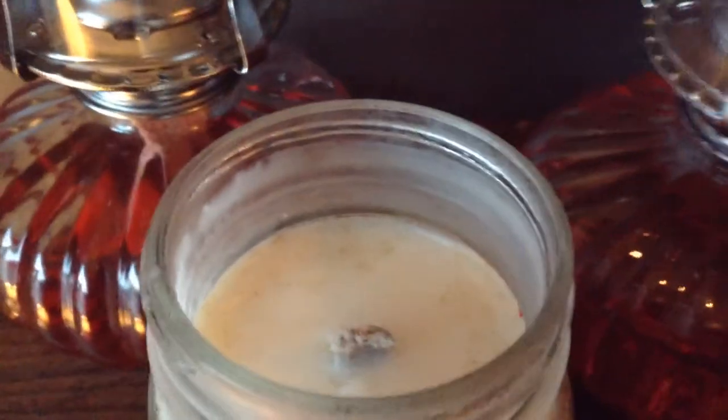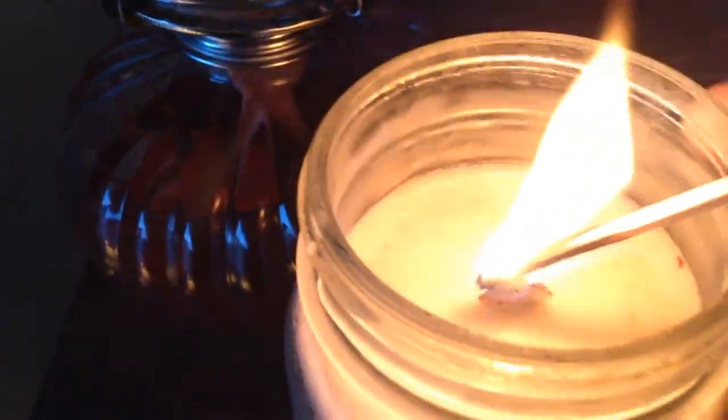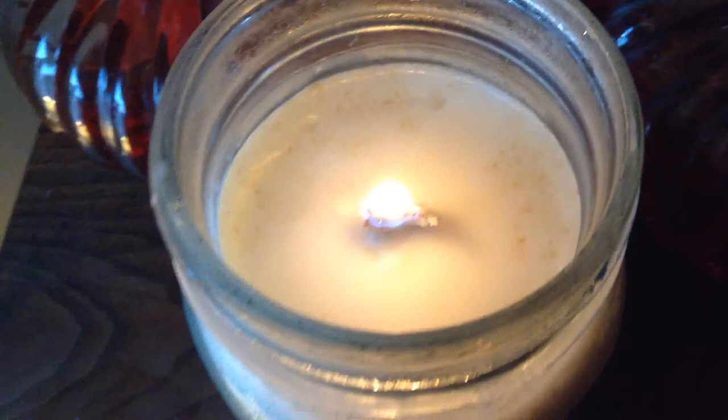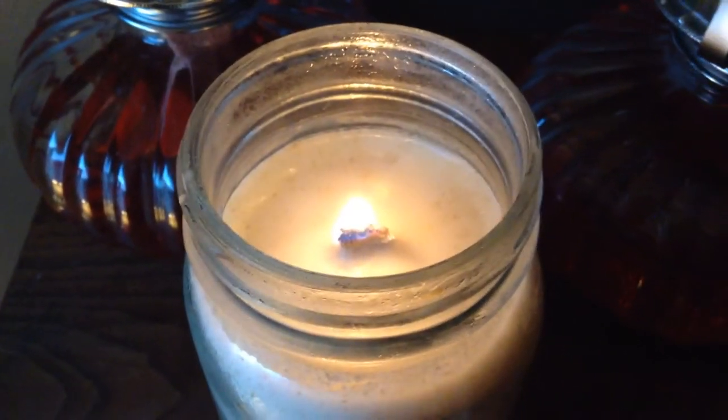Here's the other one I made — let's see if this will catch any better. That lit a lot easier. So there we go, there's a deer tallow candle with a lamp wick, hopefully for more flame.